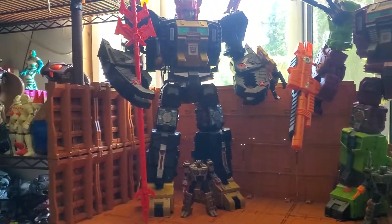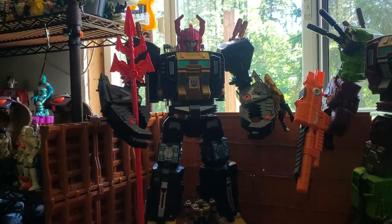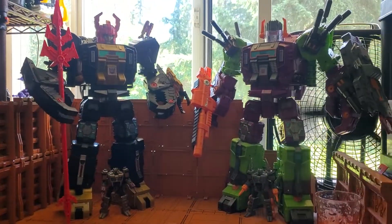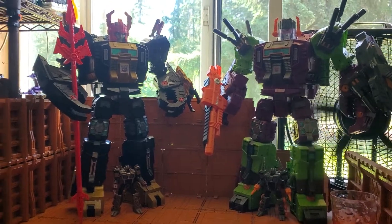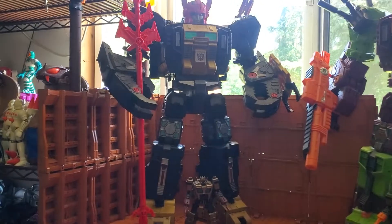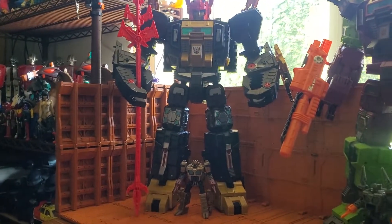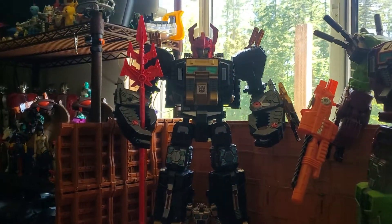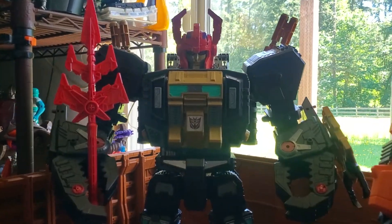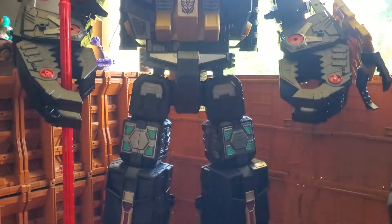I kept seeing my friends posting their pictures of Black Zarak, which is a mold mate to our Scorponok — essentially the same character, just reformatted. And this thing, by itself stock, just the colors — the black and the gold with those red highlights — make this thing look like Satan incarnate.